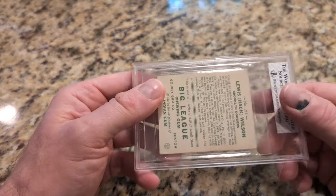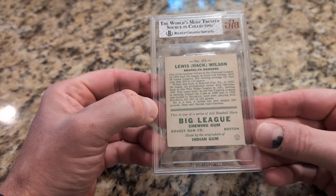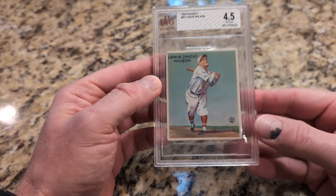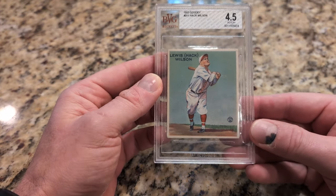Again, the centering is what drew me to this card, and here's the back — nice and clean.